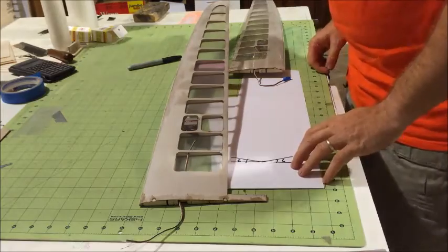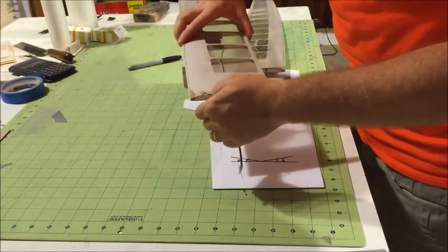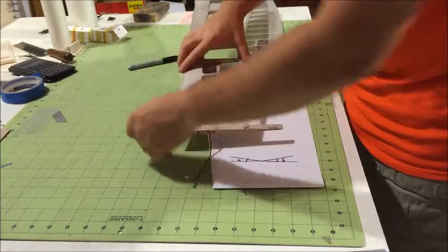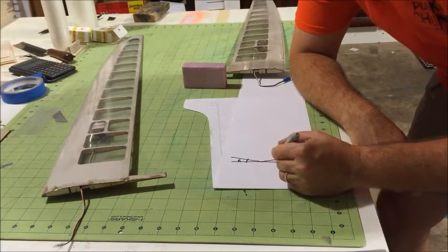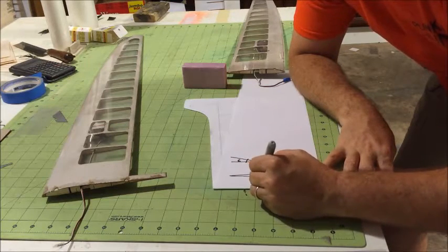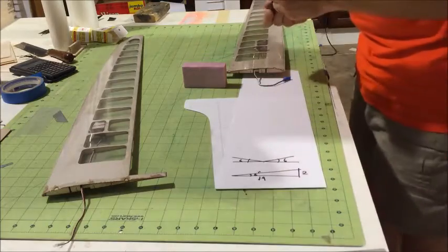After that, we're gonna mix some epoxy, insert the spar in place, and join the two wings together with some glue. That's pretty much the plan of attack. If you do the calculations at a six-degree angle with a two-inch height, you need to go about 19 inches out — a little bit over 19 inches, close enough.